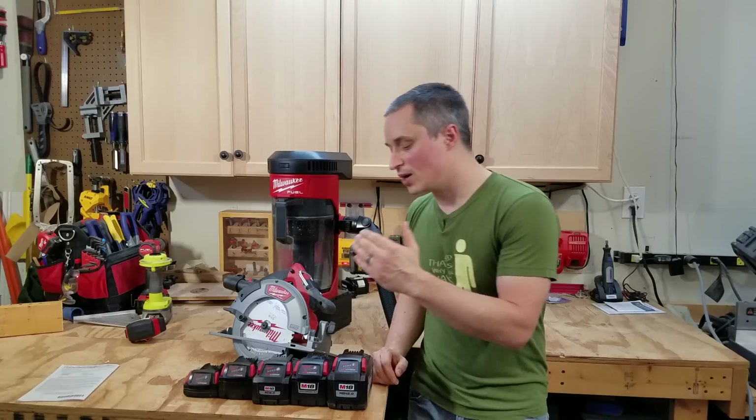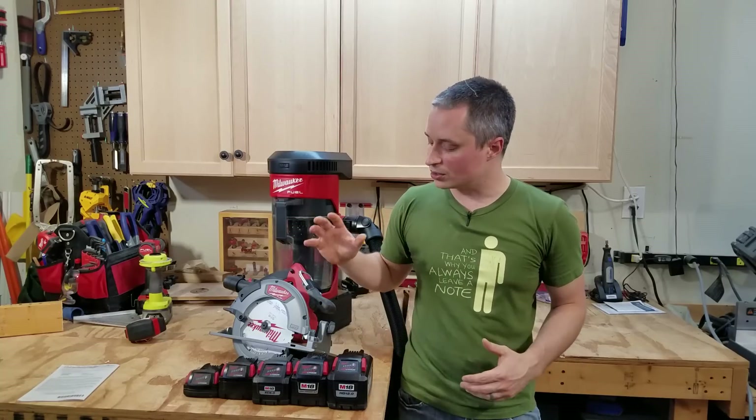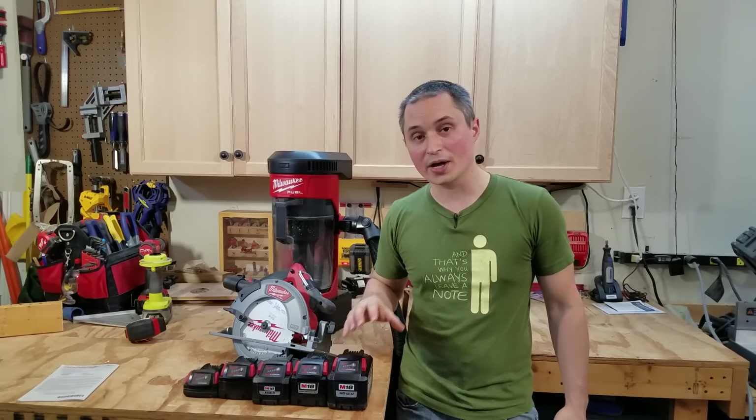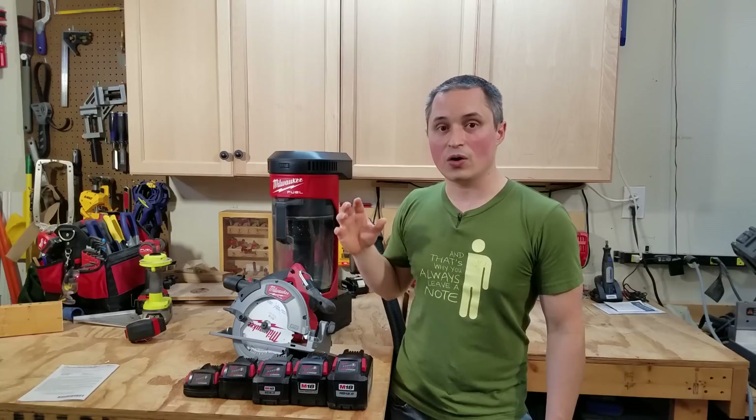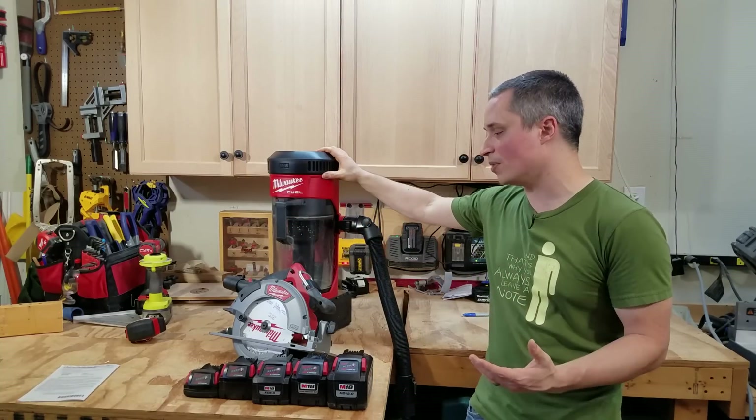Hey everyone. Now that Milwaukee has come out with their 6 amp hour and their 12 amp hour high output batteries, I wanted to go through the differences of all their battery form factors and how the performance changes in their tools as you use them with these different batteries.